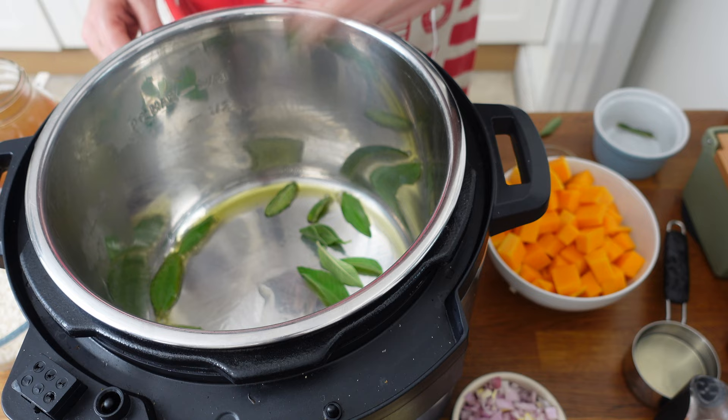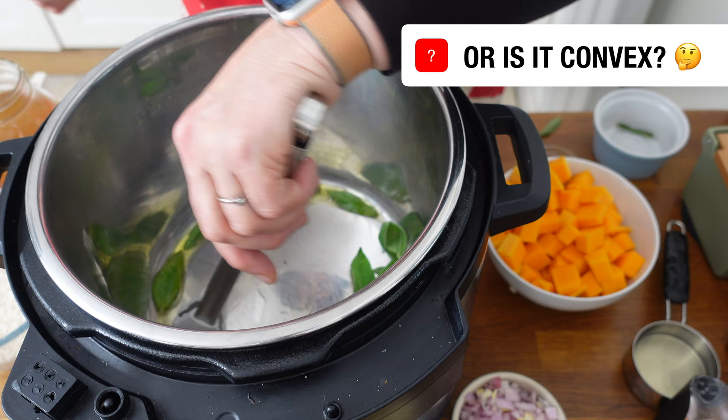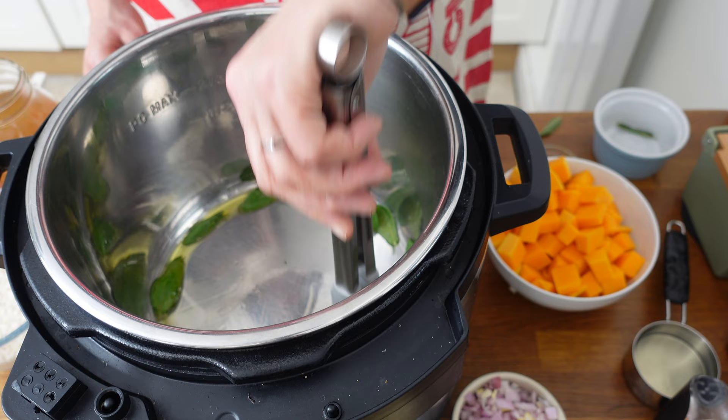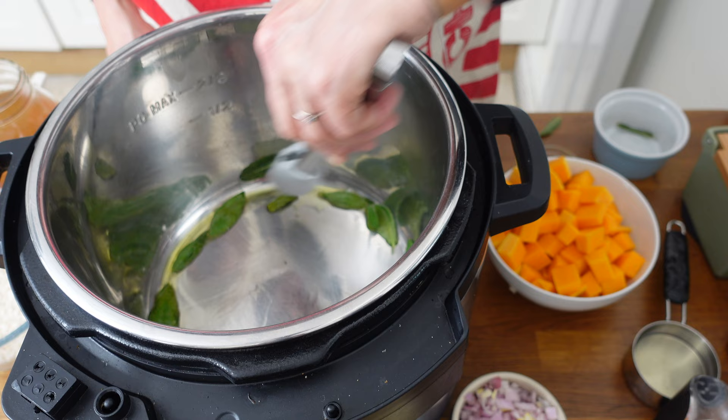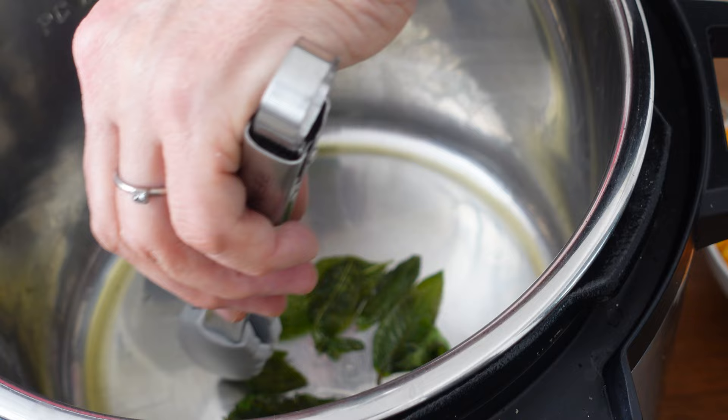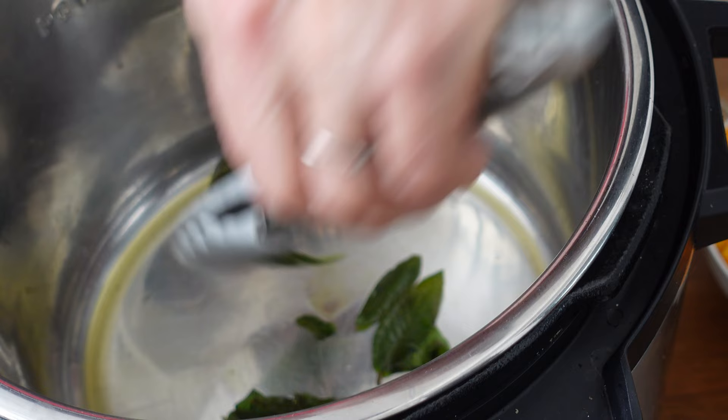I'm using the Instant Pot Duo Crisp, which has a slightly concave base so the oil all goes to the side — just move your leaves into the sides. If you've got the Instant Pot Pro or the Ultimate, they've got a flat bottom which is much better for sautéing, but we can make it work. As soon as those have crisped up — they've gone crispy — we'll get them out and put them on a plate to one side. We're going to use those for a lovely garnish at the end.